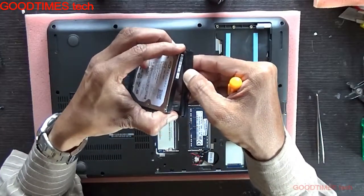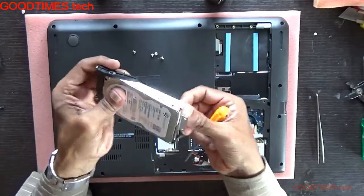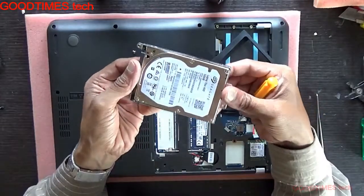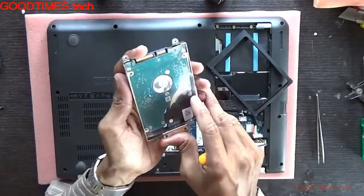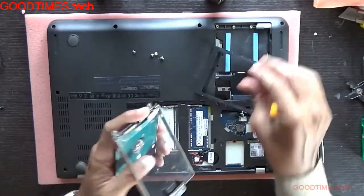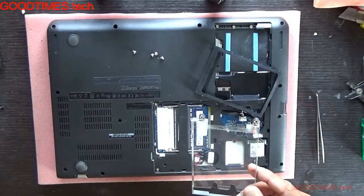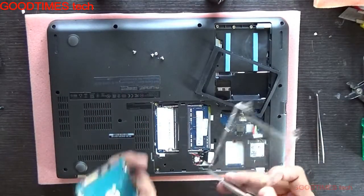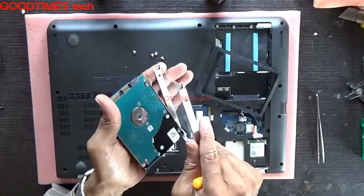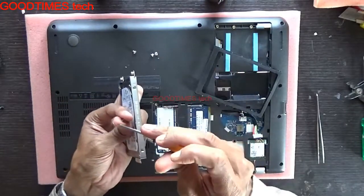The hard disk is in this way here. If you want, you can remove the gasket first — this gasket or shock absorber. Remove it in this way. Take your new hard disk and make sure you place the PCB side on this plastic sheet — it is written here.